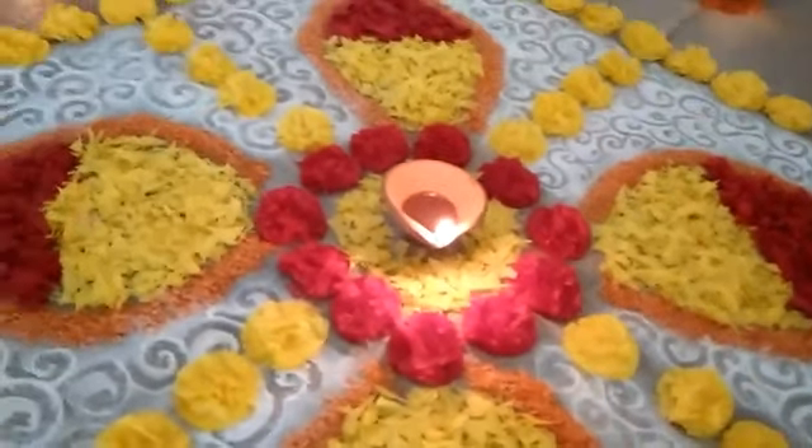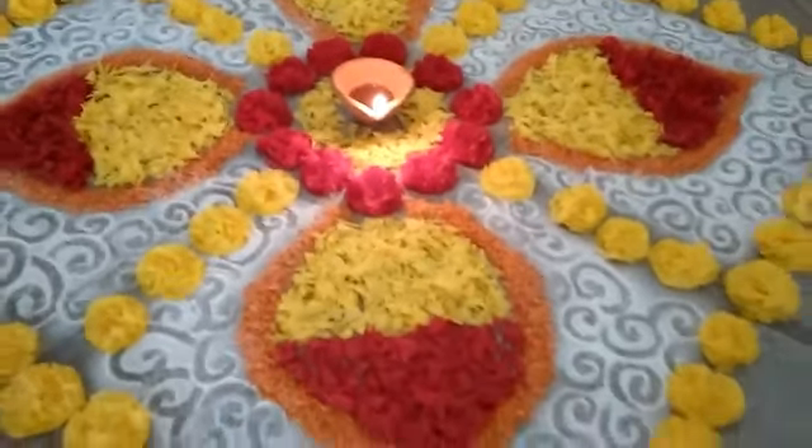This rangoli doesn't need a lot of space in your home — you can do this in a very small area, like I did.